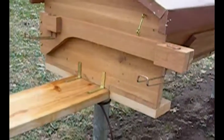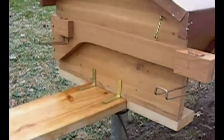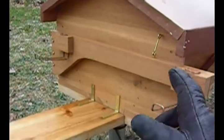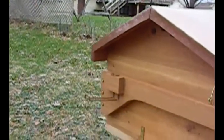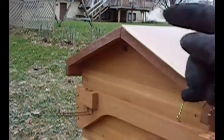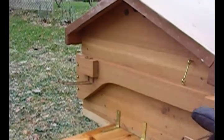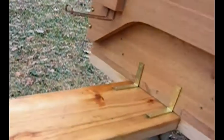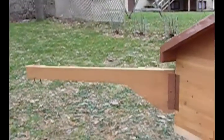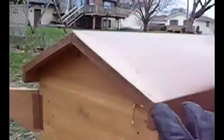Everyone wondering what this contraption was on the back of the hive here — what it is, is this bar enables me to disconnect it here and rotate it out. So when I'm on that side of the hive, I can take a top bar out and set it on here. Being I'm in a wheelchair, I can't hold anything and wheel around. It just disconnects there and swings around.